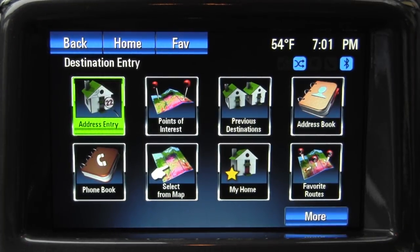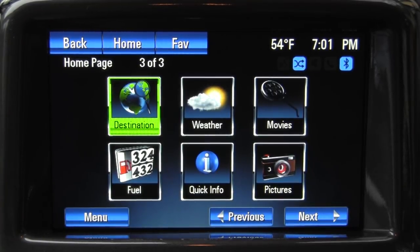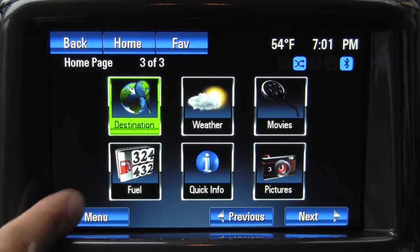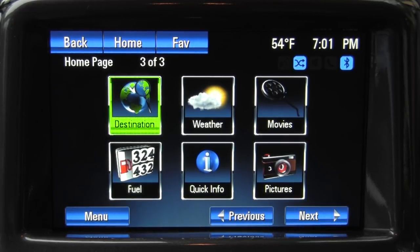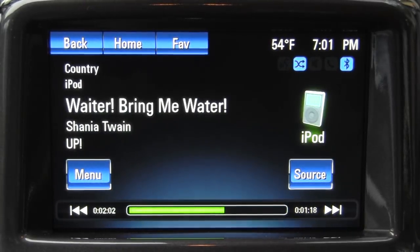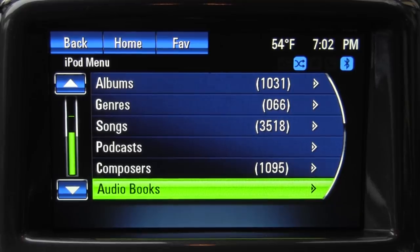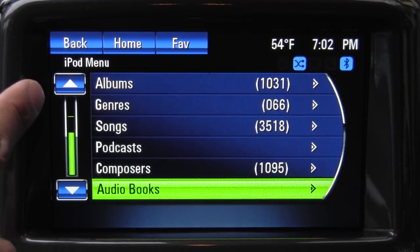Points of interest, previous destinations, and all the other usual things you'd find in a normal system are all here and are voice commandable. The address entry for the voice command system is very logical — you just read the entire address, like 123 Main Street, Anywhere California, in that format, and the system enters it right away. Fuel and weather reports are drawn from XM satellite radio. On this side we have pictures — you can download pictures from a USB device and have them displayed in this system.